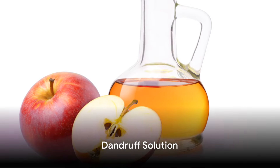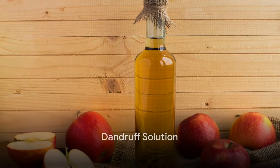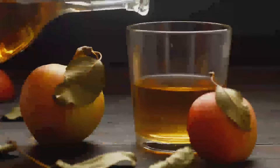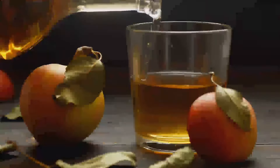Believe it or not, you can also use apple cider vinegar as a fruit fly trap. All you have to do to get rid of the fruit flies is add a few drops of dish soap to a cup of apple cider vinegar and place it in the area with the fruit flies.